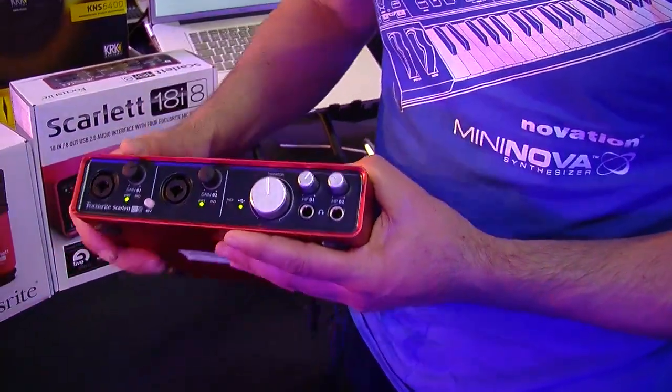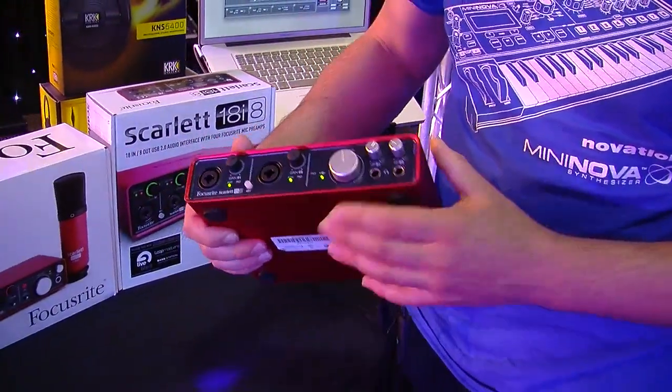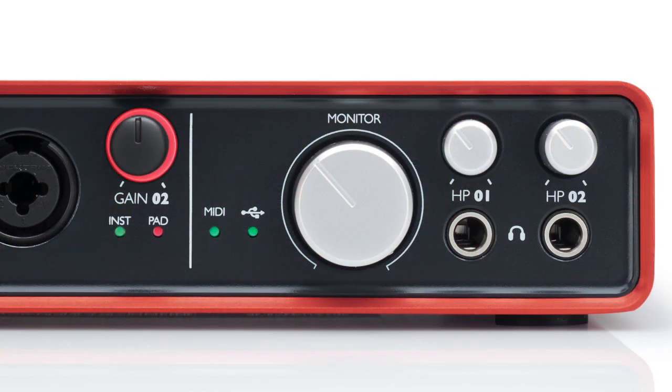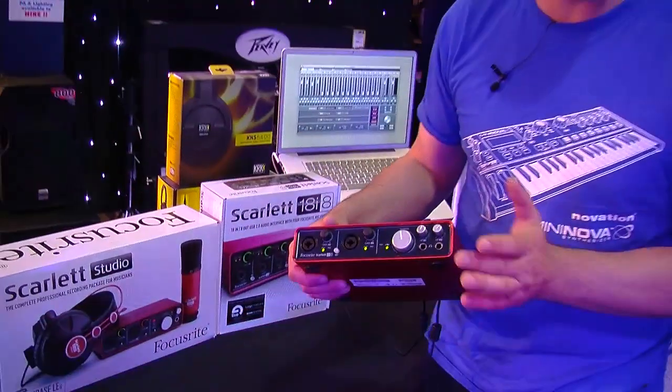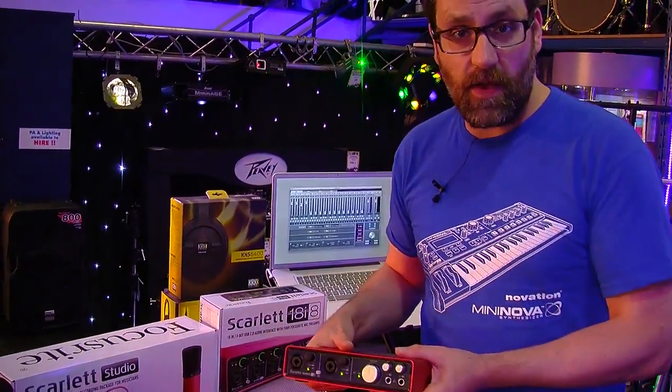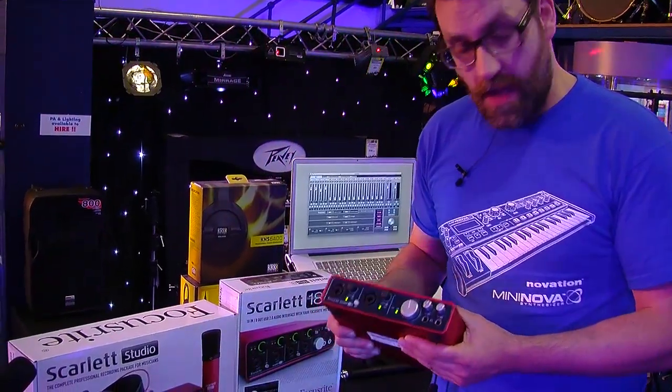There's a nice big volume control here for your outputs being sent to your monitor speakers, and we also have two headphone sockets on the front with independent volume control. This is fantastic for letting other musicians listen to mixes while you're working, and the fact that we've got two headphone sockets means you can work quite easily with your writing partner or production partner.